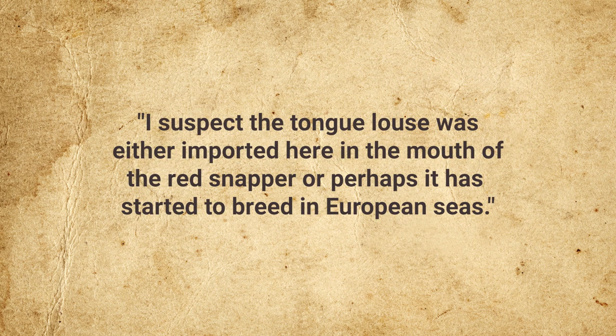An expert opined, "I suspect that tongue louse was either imported here in the mouth of the red snapper, or perhaps it has started to breed in European seas." More recent developments make the latter seem more likely. In 2009, fishermen near the Channel Islands off Normandy, France, discovered a tongue-eating louse in a weaver fish, and in April 2013, a Belfast man found one in his sea bass. Neither species was previously known to be susceptible. To date, C. exigua is the only known parasite capable of replacing an organ it has removed from its host.